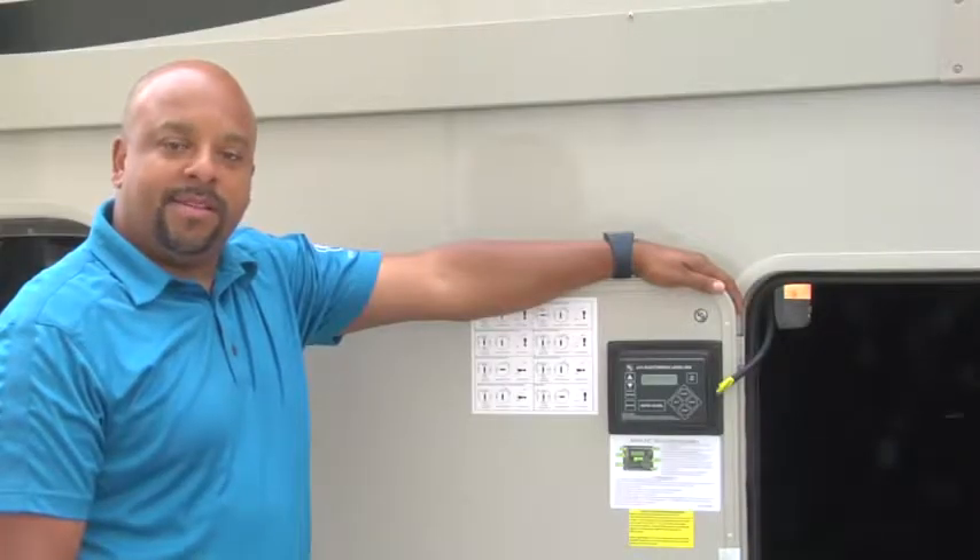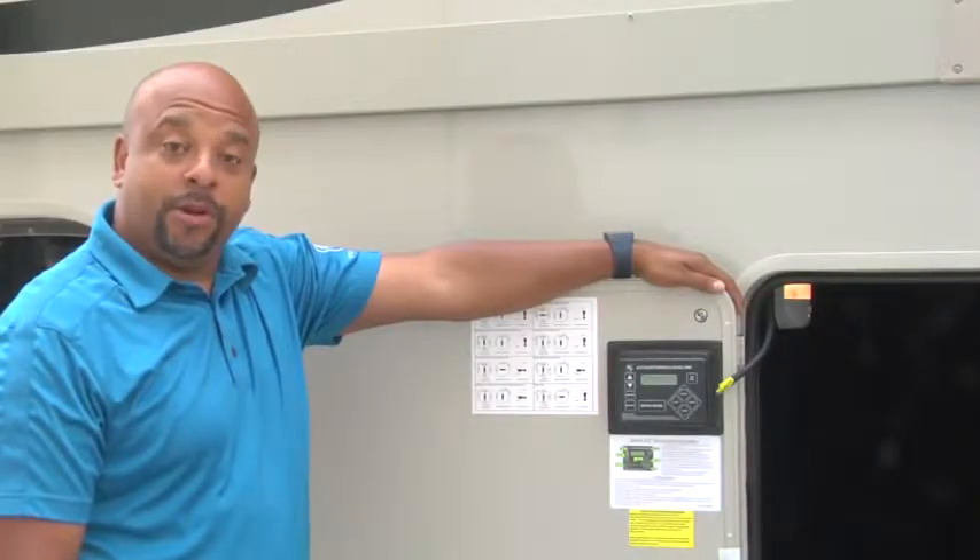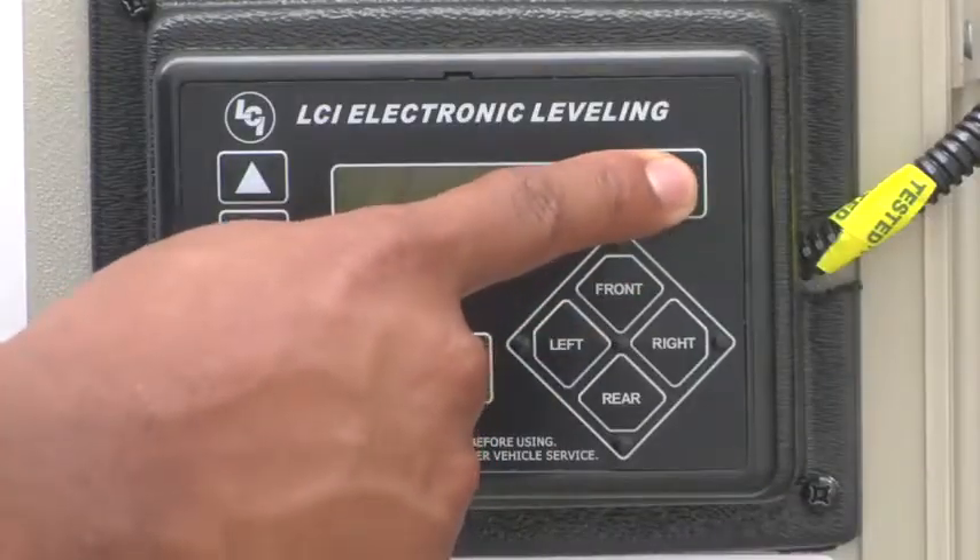In this video we are going to discuss basic operations of your Level Up controller. First, you want to turn your system on.